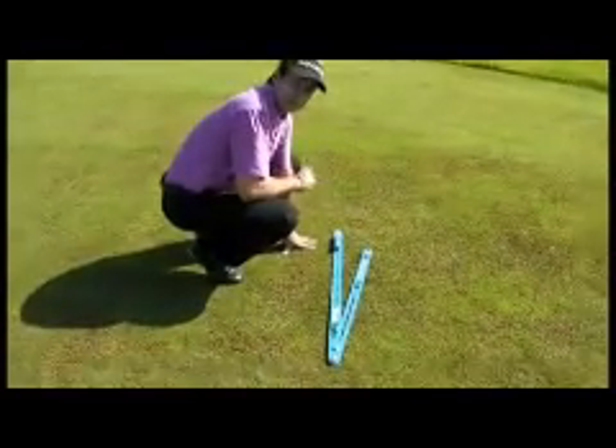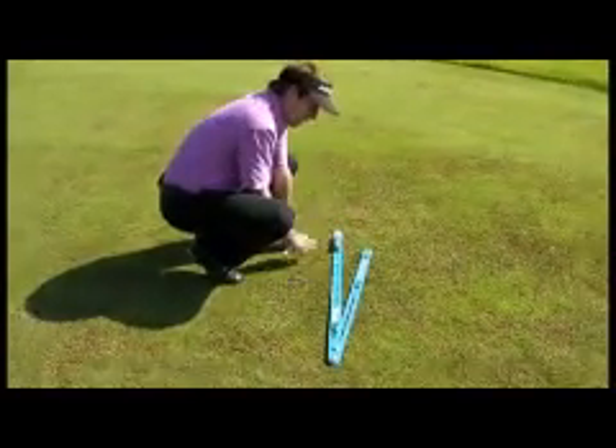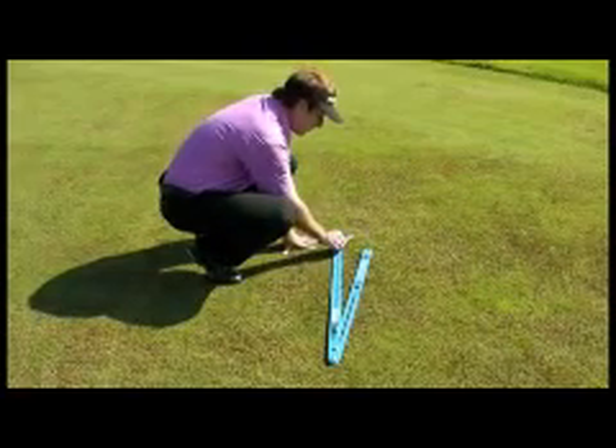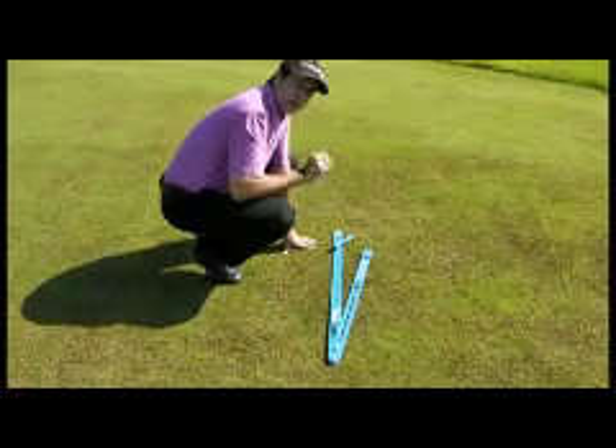There's three main components to the VisionTrack. First you have the swing path, second you have the stance line, and third you have the swing fault sensor. We're going to show you how all those work together.